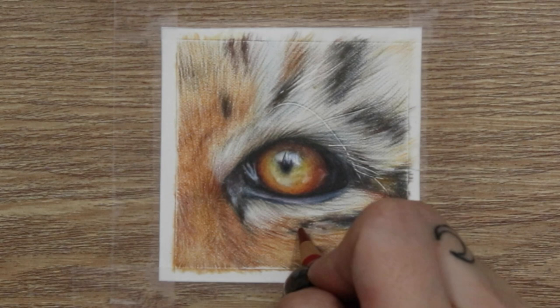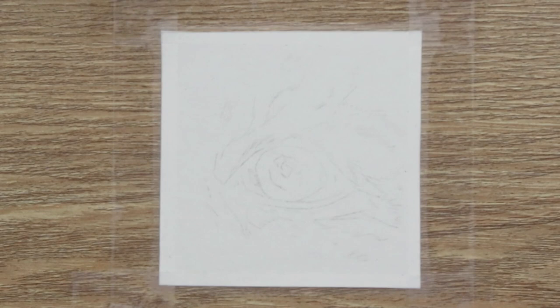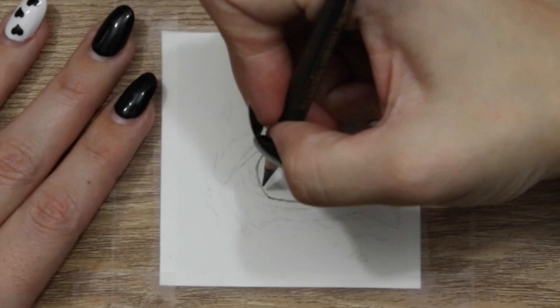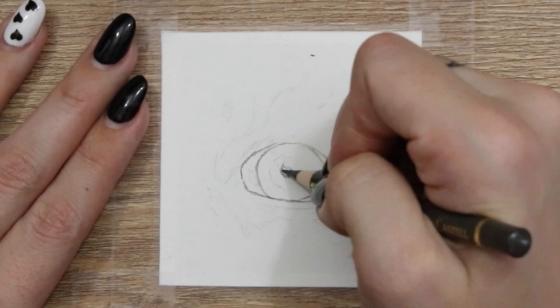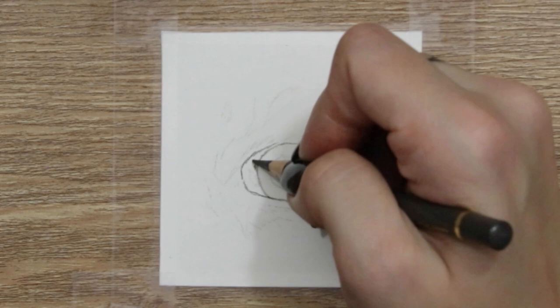Let's get into the video. The first thing I've done is outlined my drawing — the scale is 3 inches by 3 inches, so it's quite small. One of the first things I always do when drawing eyes is gently outline the pupil, the iris, and any outside eyelids. I use a dark sepia pencil, starting with light pressure, then mapping out the really solid dark areas with harder pressure to get those areas nice and dark.